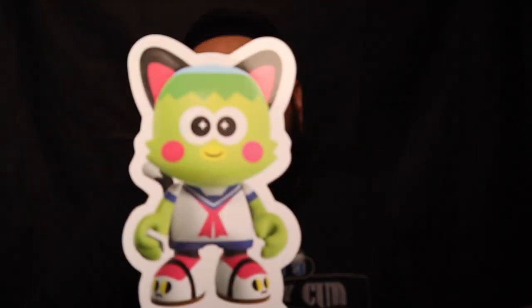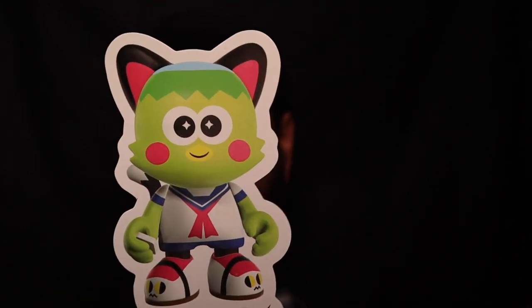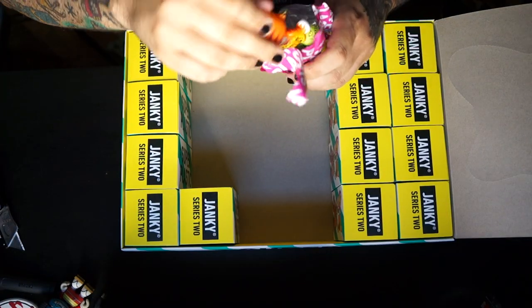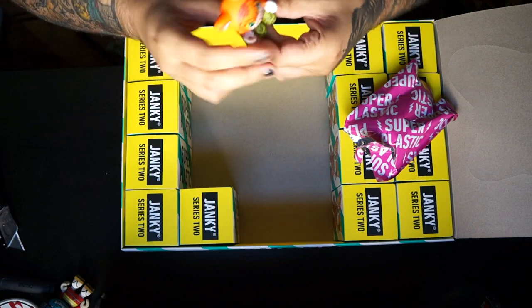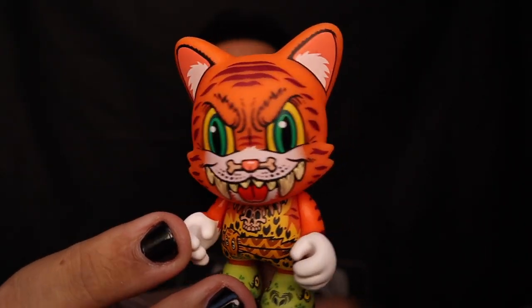Let's keep moving forward and keep pulling these chases. This one looks like it's Mr. Sato by Tato — I believe that's the artist. It looks like Chococat from Sanrio. We got the Smiley Dawn by James Groman — this thing is badass. I know this one has a chase too — it's like a green version, so if we can pull that I'd be really stoked.